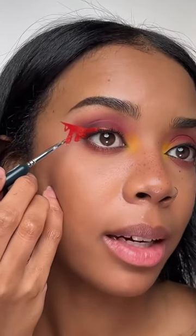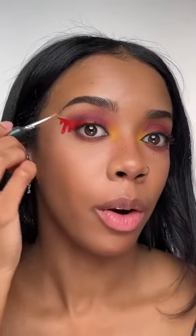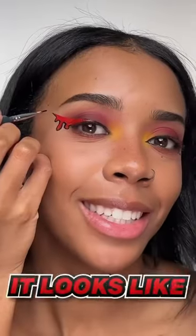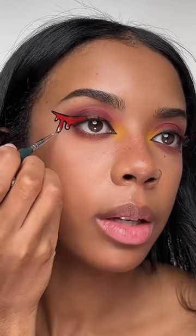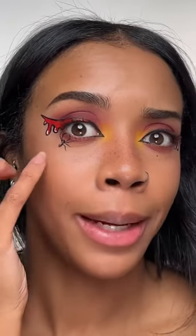I don't know how well you can see but I added some of the drip shapes. I tried to do it on camera but it wasn't working out. Then I'm gonna take some black eyeliner and go around it. Try and outline it as neat as you can. It looks like I just squeezed ketchup on my eye. Then just add in some little white details on it. Guys don't even ask me what's happening here. I'm just...